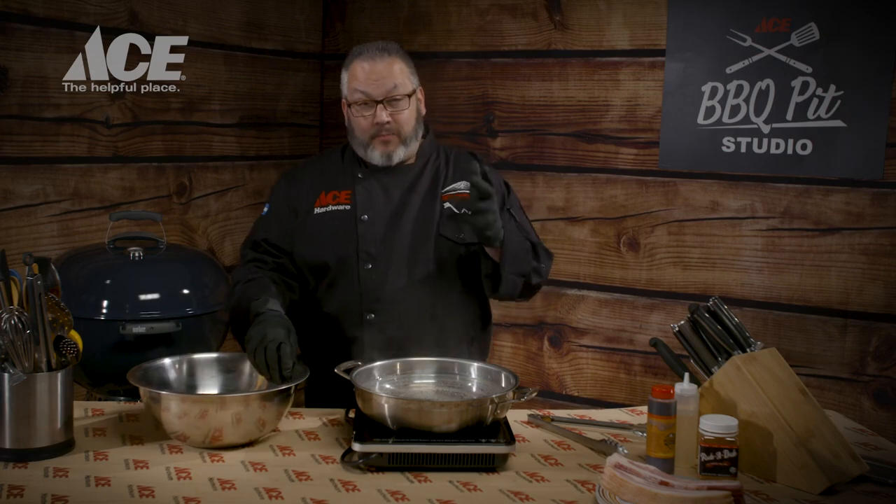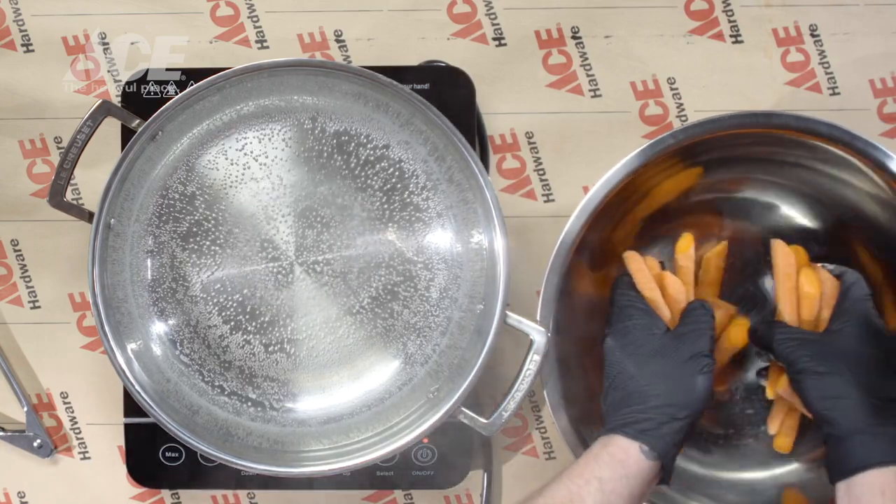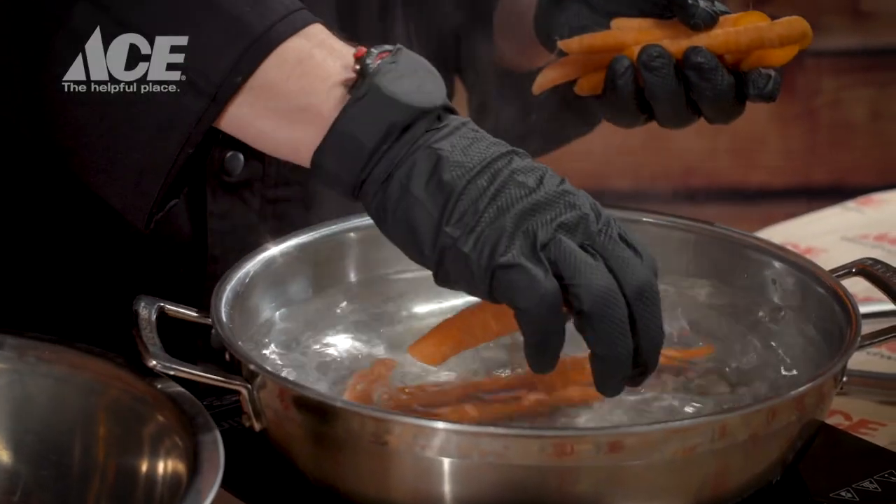Time to blanch the carrots. Blanching is basically par-cooking — we're going to partially cook these, soften them up a little bit. That helps us with wrapping them in the bacon and making sure they cook fast enough. I'll go ahead and add these guys carefully into the water. Today we're going to cook more by feel. However, if you want to track time, it'll be about five to seven minutes. We're going to give these guys a little pinch and wait for them to get nice and soft. Then we'll get the ice bath ready.